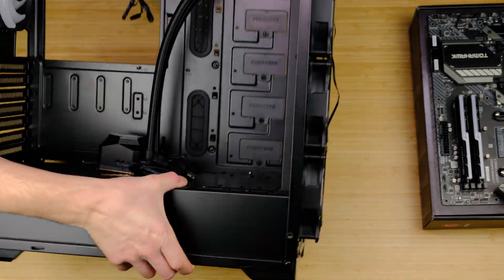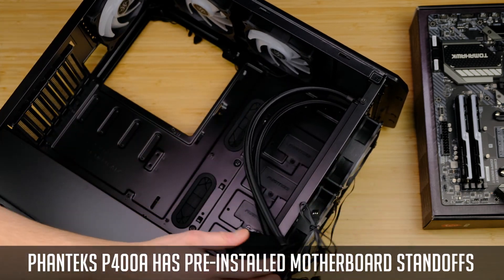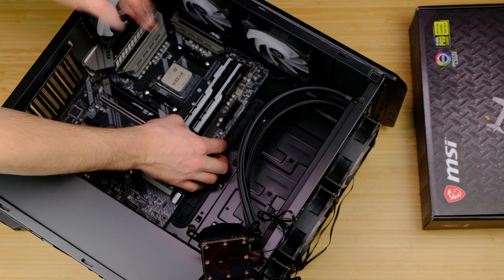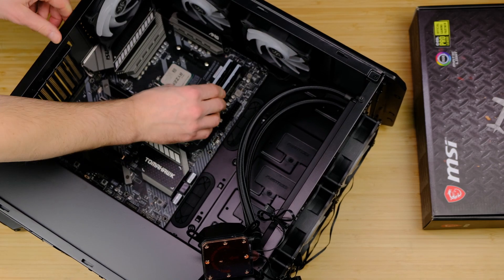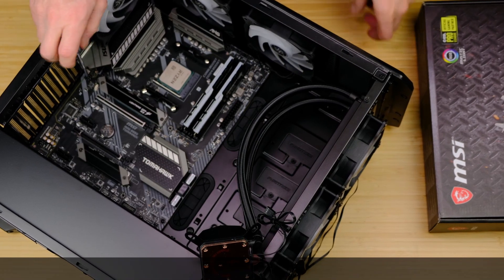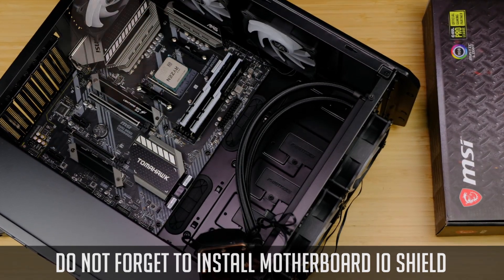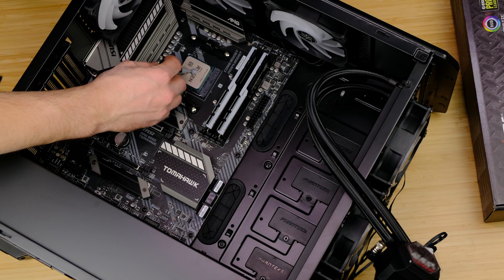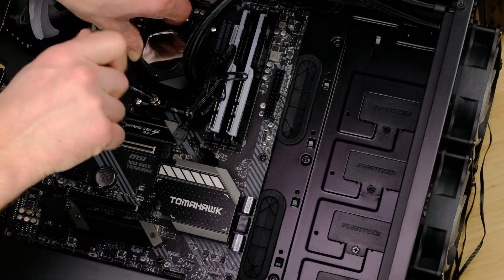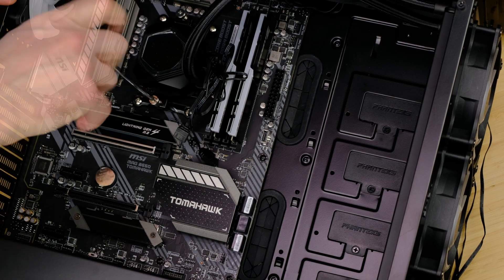It's time to install our motherboard. Sometimes a PC case will have pre-installed motherboard standoffs, but in some cases you'll have to screw them in yourself. In our case, the standoffs are already in place and the IO shield is built into the board. Let's put it in place and secure it with the included screws. If you have a separate IO shield, do not forget to install it before the motherboard. I'll go with CPU cooler installation first — be sure to follow the included manual on how to prepare the water block mounting for the AM4 platform.